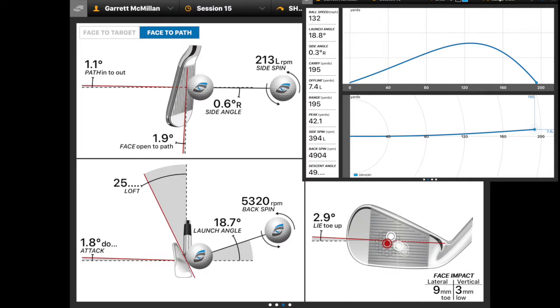So we're going to look at a couple of parameters here. One would be the path — in this case 1.1 in to out. We're going to look at the club face — in this case 1.9 degrees open. We're going to look at the attack angle — 1.8 degrees down. And then the total carry distance being 195 yards for this shot. So pretty standard 5-iron for me.